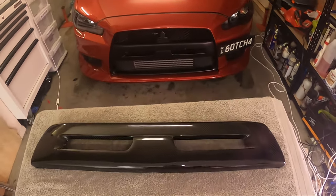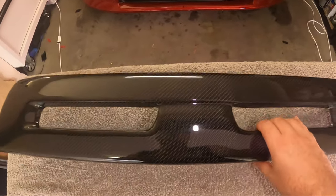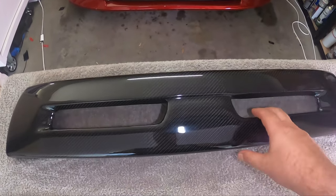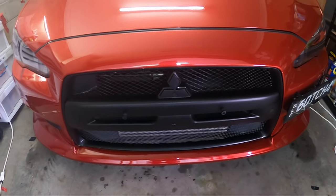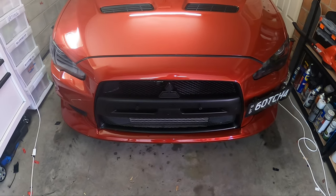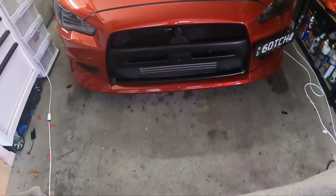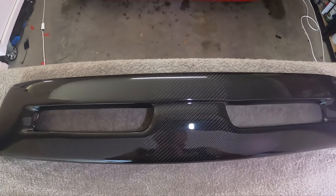Hey guys, welcome back to the channel. Today, as you can probably tell, we will be installing this carbon fiber front nose piece. This one will be going on the car, covering up the stock matte black one. This being an MR2, it used to be a gray color. A previous owner changed it out to the GSR style matte black one, which looks a lot better, but Leticia really wants to get a carbon front one — so this is what will be going on the car.